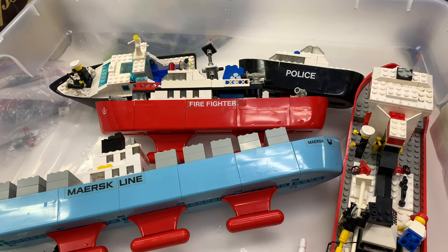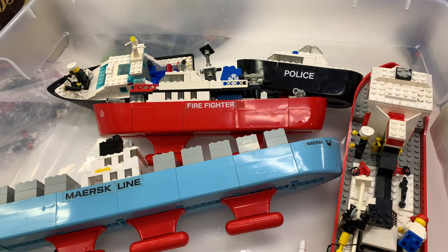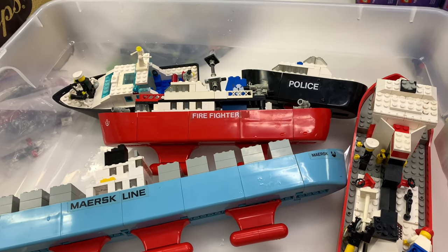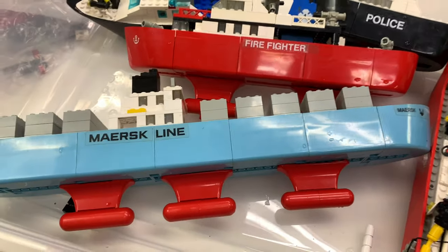It's Jabo. In this video, we're going to be doing the float test of vintage Lego boats. We got a bunch of boats — well, five boats. One of them was quite rare: the Mares Container Line ship.